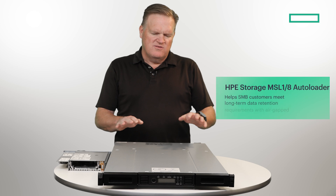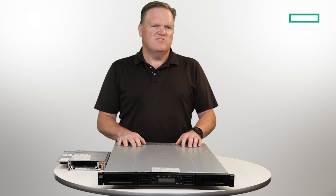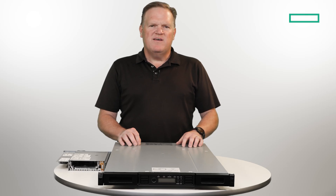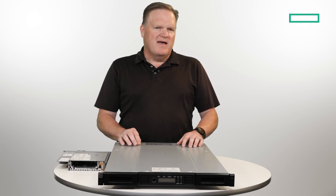The HPE Storage MSL18 autoloader is a cost-efficient, entry-level tape automation solution specifically designed for small and medium businesses. It combines simplified media management with an air-gapped LTO media solution. It's a great starter tape solution that addresses backup resiliency with maximum security.